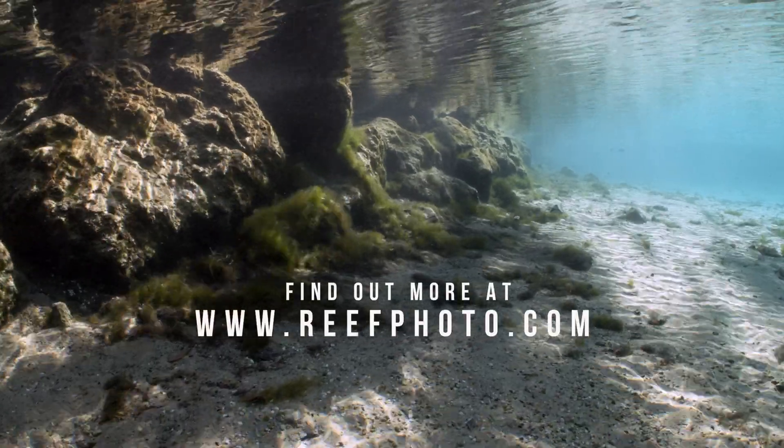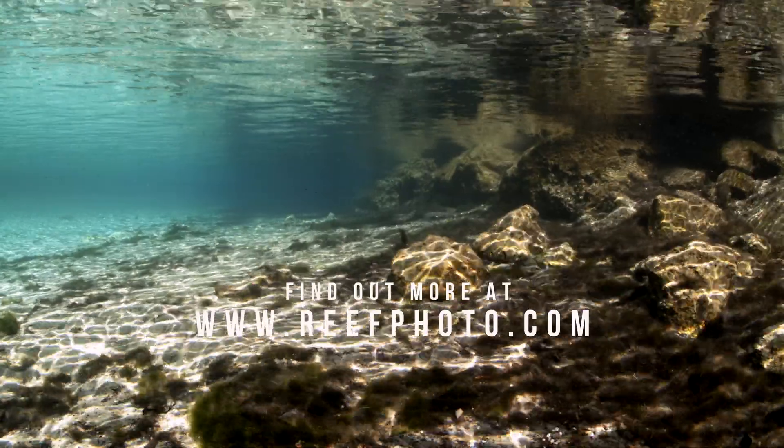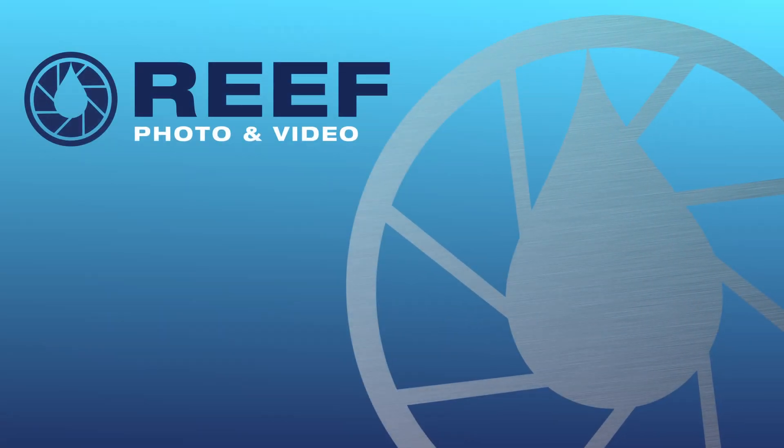For further information on this equipment, support, or questions, please contact our Reef Photo and Video staff. We're happy to help.